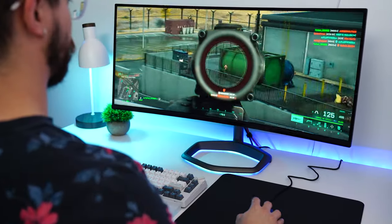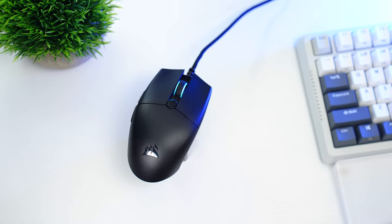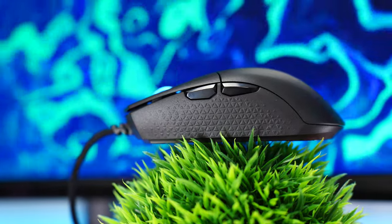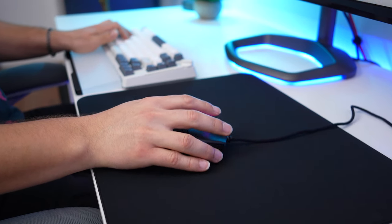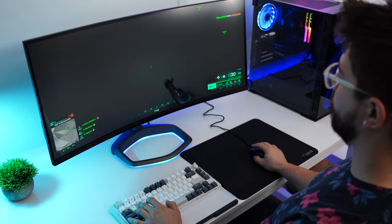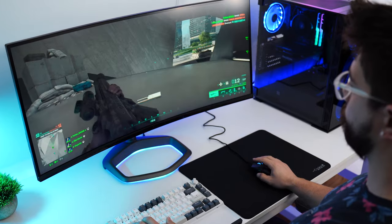This hits a 1000 Hz polling rate, up to 18,000 DPI, 400 IPS, and up to 50 Gs of acceleration. The build quality is really, really good with an interesting shape that I ended up really enjoying. This is pretty lightweight without cutouts, although I would have preferred just a tad bit lighter. The left and right sides have this triangle design which actually adds grip, which you might not expect. The shape also allows for lift-offs to be quite easy. The skates here are PTFE — one large on the top and one large on the bottom, plus a very small skate around the sensor. There is no noticeable drag at all; this is the best gliding mouse on the list.